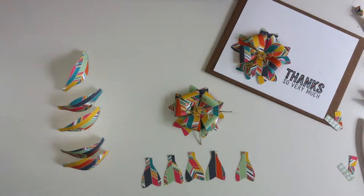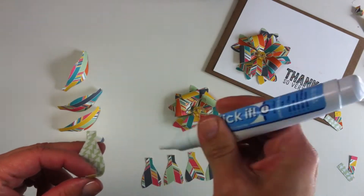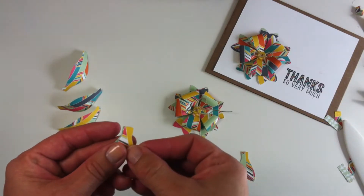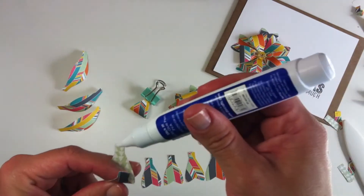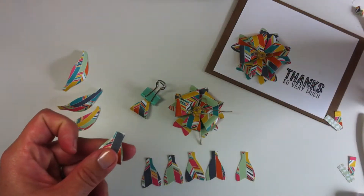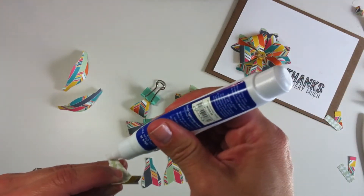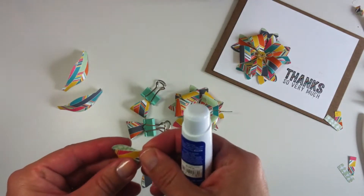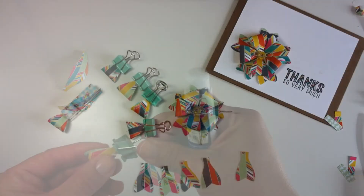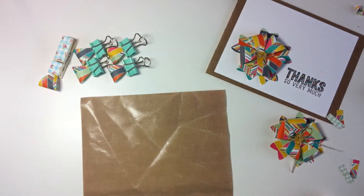Then with glue — I'm going to use glue — I just paste all the pieces together. You can also use glue dots or a glue gun, but I found it easier to make it this way. I also help myself using these metal paper clips to hold the pieces together while the glue dries.